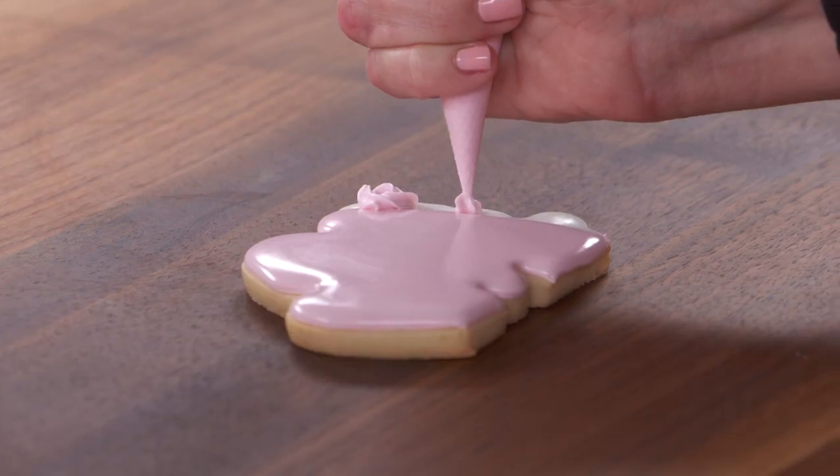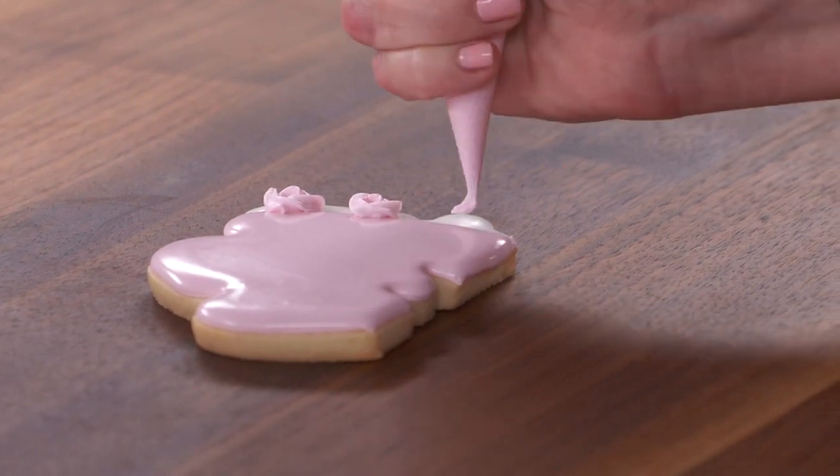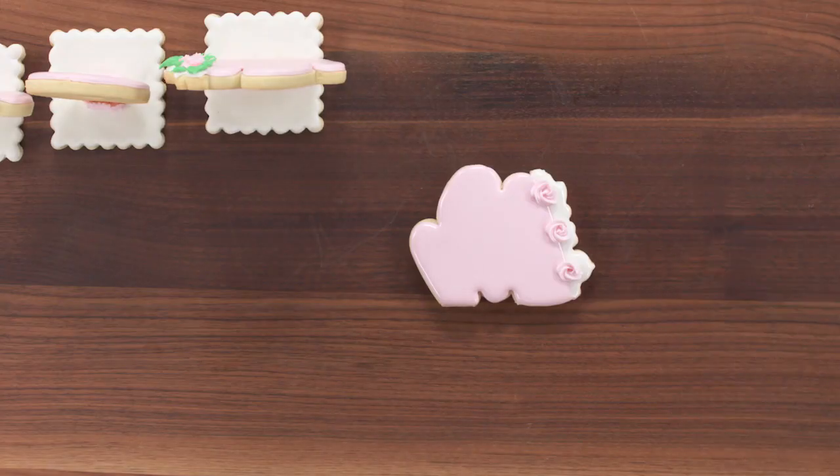Super simple. Just squeeze gently and wrap it around, and you have a rosebud without having to change out your piping bags or add a metal piping tip.